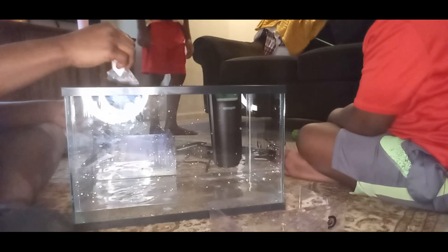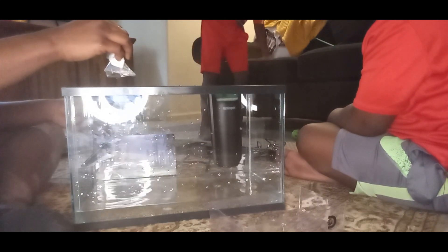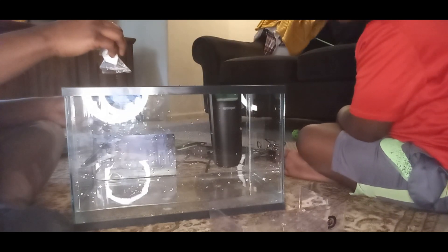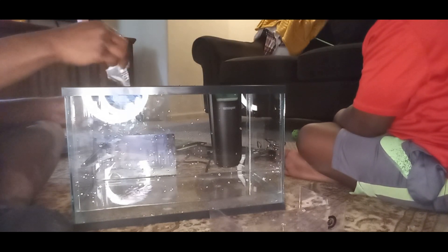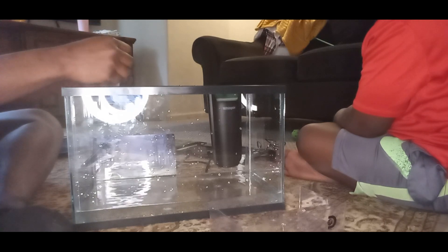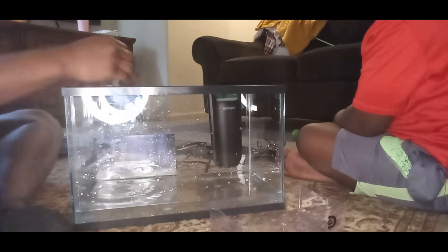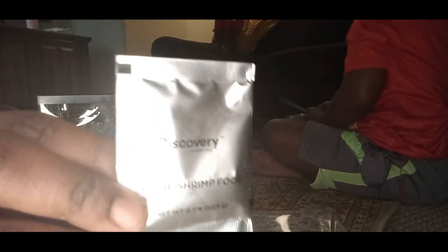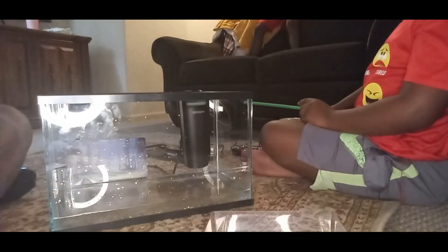I'm so pissed. Why does it do that? Okay, guys. So Kevin is going to sprinkle this little Bernie Trim into it.